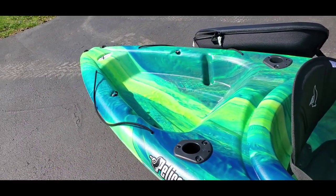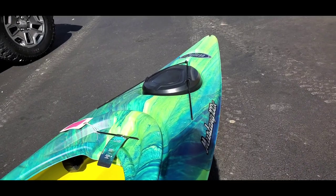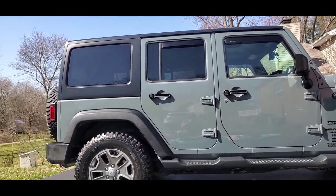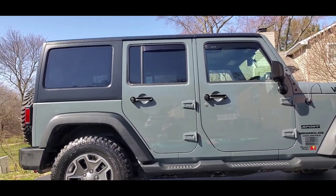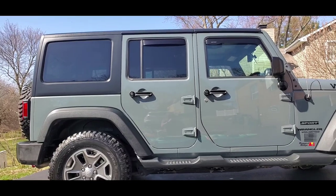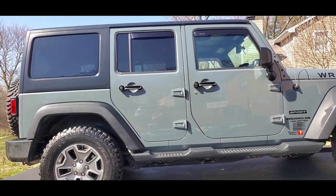Thanks for watching the review. Next time you see these, they'll be on the water. But first I have a video coming up — I need to get them on the Jeep and I'm not buying a $300 roof rack. So I'll be making a DIY roof rack out of PVC and foam pool noodles. Stay tuned for that one, and see you on the water!